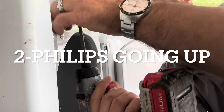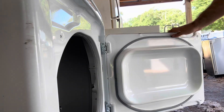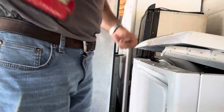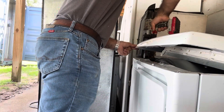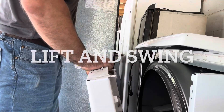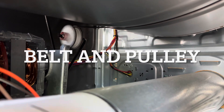Phillips, Phillips — do I feel like pulling the whole top up? No. All right, there you go. You can see how the pulley and belt work.